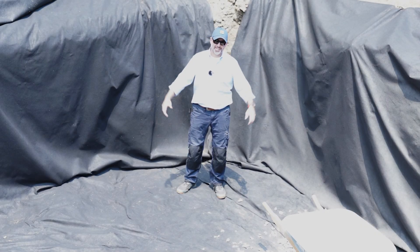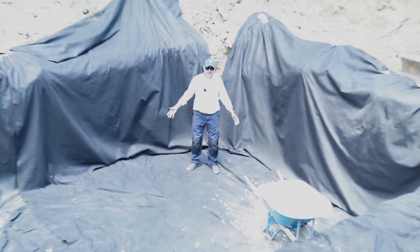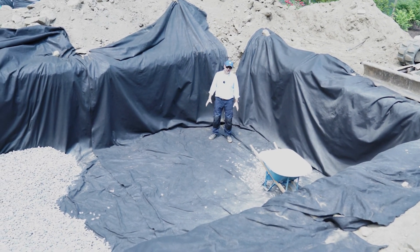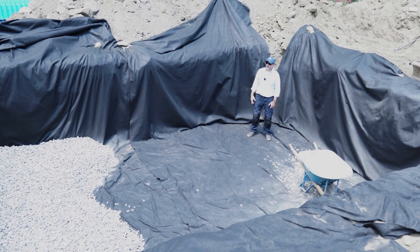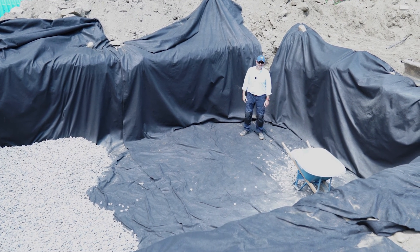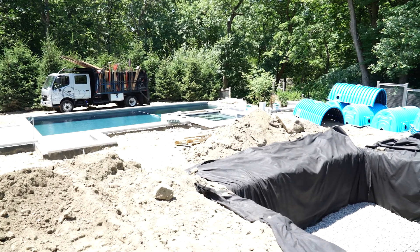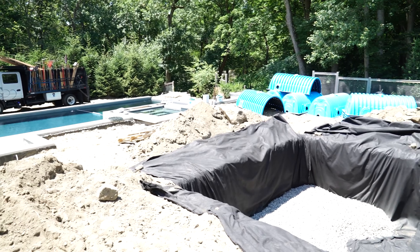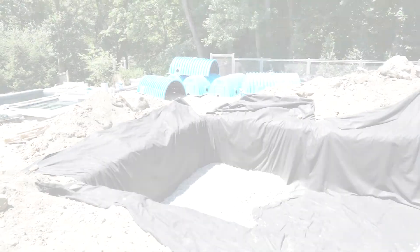Hey guys, it's Frank at Connecticut Stormwater Authority, and this is a drainage trench specifically for the Coltec Stormwater System. We've dug our depths to meet the Coltec 330XL HD Chamber. It's one of their larger chambers — it's 30 and a half inches tall, and this is how deep we have to go to accommodate a gallery of these drains.